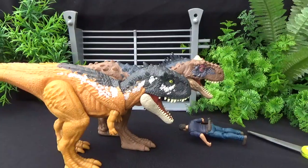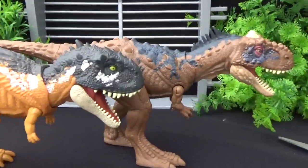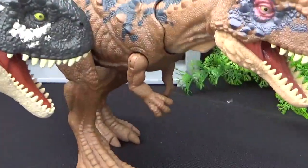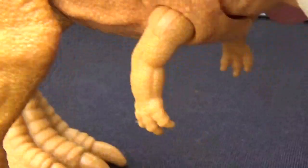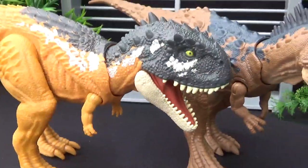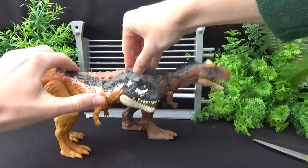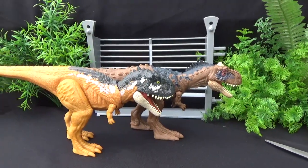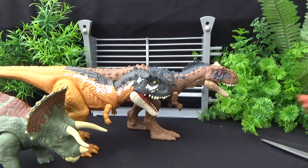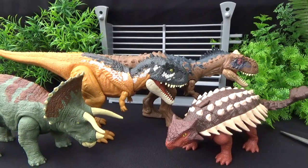Here we have the Rugops, which is another Abilasaur. It's got the tiny arms going on. This one only has three fingers — this guy also has three, so never mind. Usually they have four. So two Abilasaurs in one lineup is pretty neat. The neck doesn't have as much range as the Rugops neck, but this lineup in particular is very colorful — it's like a mix of dark colors, but they're the lighter of the dark colors, which is pretty nice.